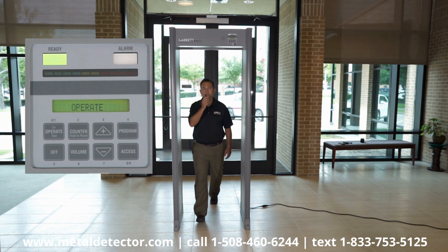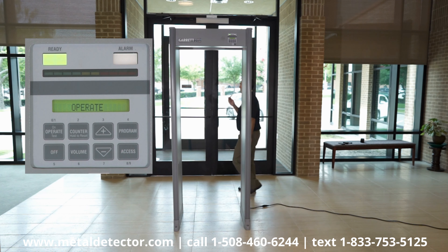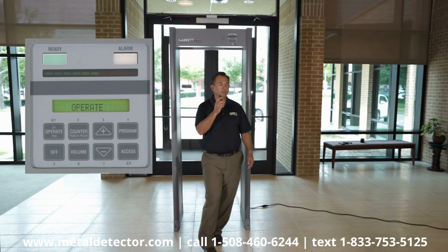Once your PDI has been properly calibrated to your specific screening needs, you may wish to keep these settings locked down to prevent access to them by unauthorized personnel.